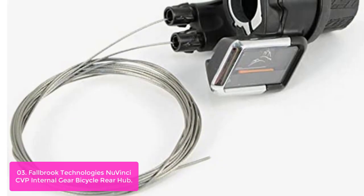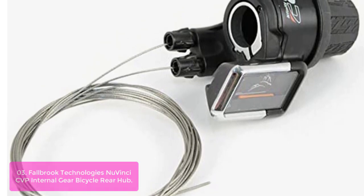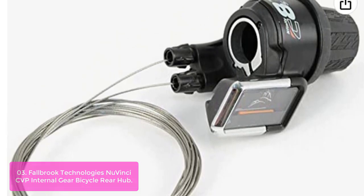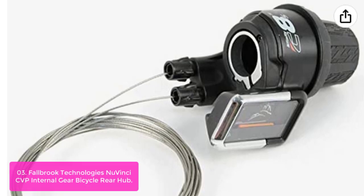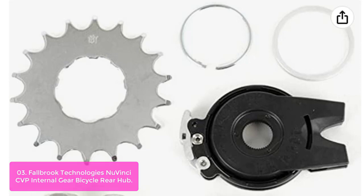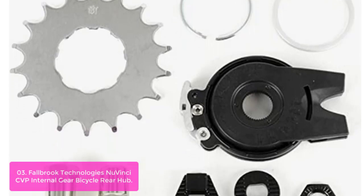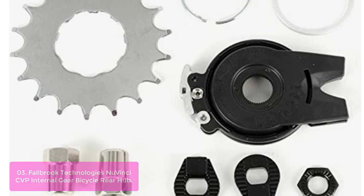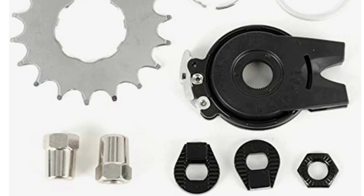List number 3: Fallberg Technologies' new Vinci CVP Internal Gear Bicycle Rear Hub. The new Vinci N380SC CVP Internal Gear Bicycle Rear Hub is specifically suited for electric bikes and e-bike systems. It features a continuous variable transmission that allows you to change the gear ratio in one continuous motion — just twist the shifter and the gear ratio is changed to any ratio within its 380% range.